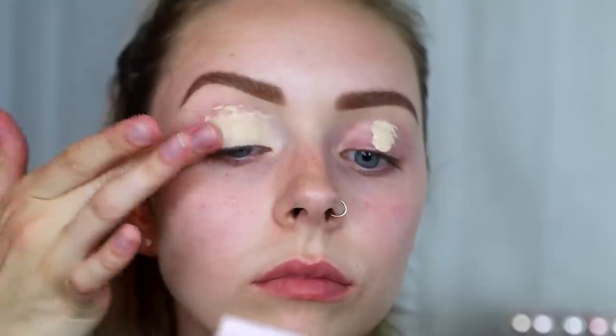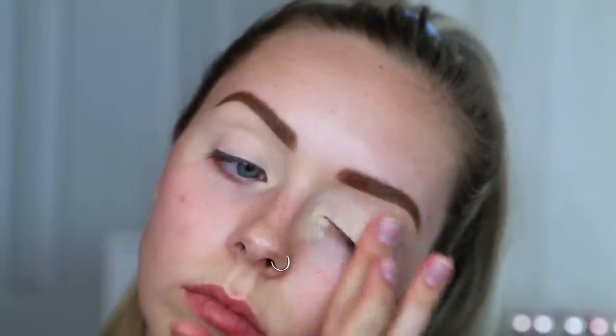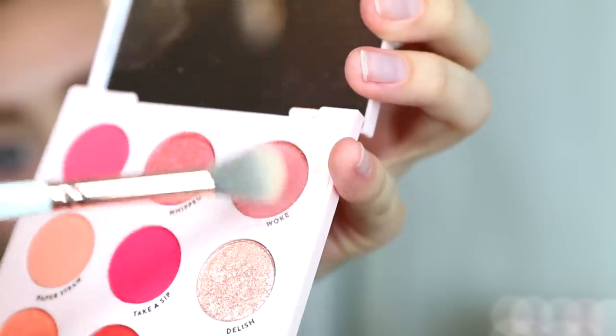To start on my eyes, I'm taking that Elf concealer and putting it on my eyelids as a primer, just blending it in with my finger. Then I'm going to set that concealer with the Lawless Cosmetics Seal the Deal loose setting powder, just with a fluffy crease brush.